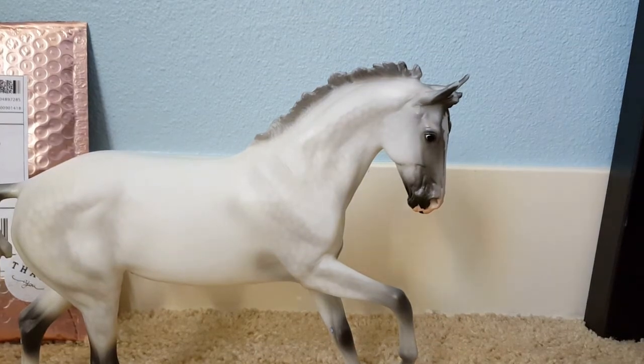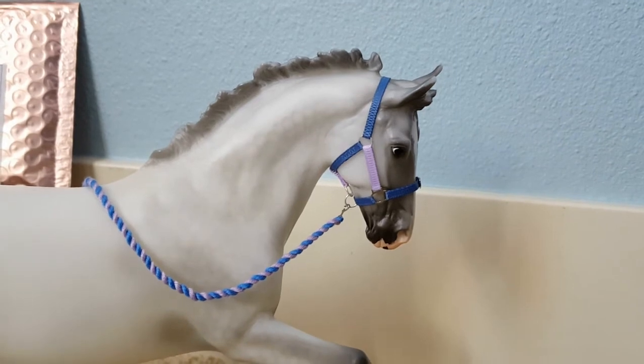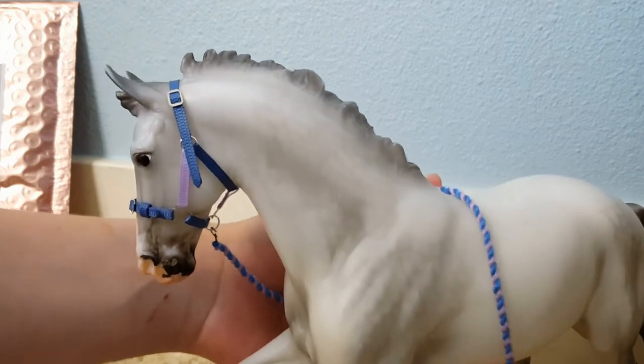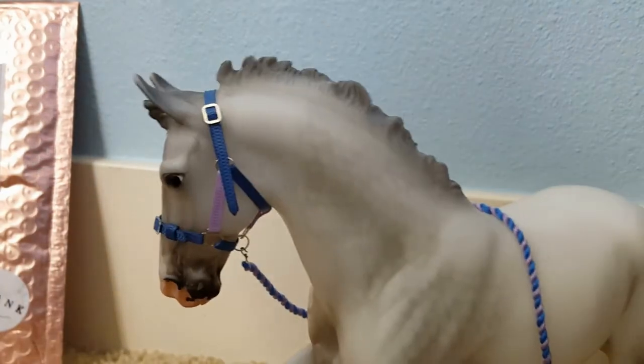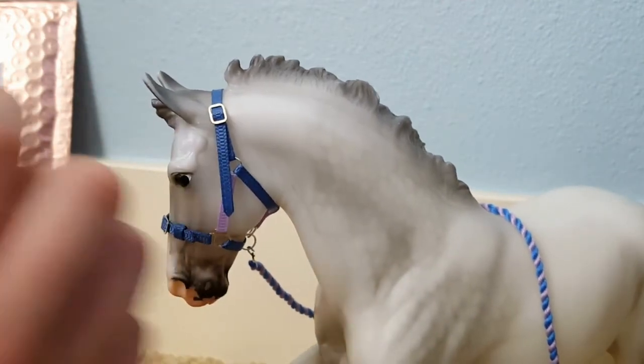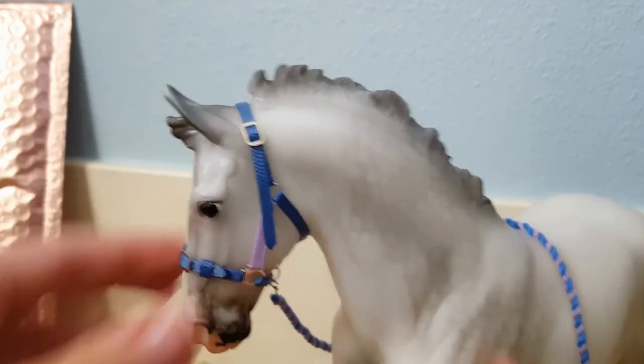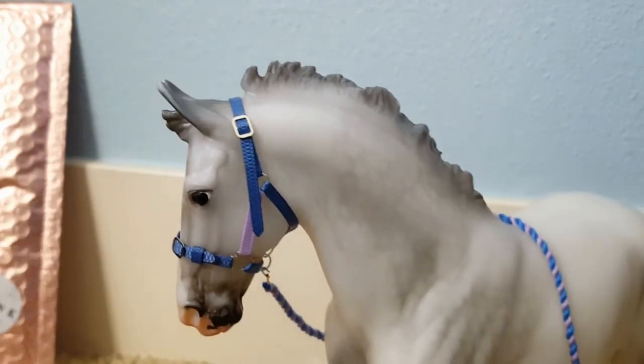I got this halter because I really wanted it to fit Catch Me, because he is like my favorite model. Catch Me looks so beautiful with this halter on, and it fits him really nicely. The only thing I really had to do was adjust the top part here because it got loose — I just had to adjust it because he has enormous ears. And I also kind of had to adjust this a bit tighter because it was pretty loose. Anyways, I love this so much.